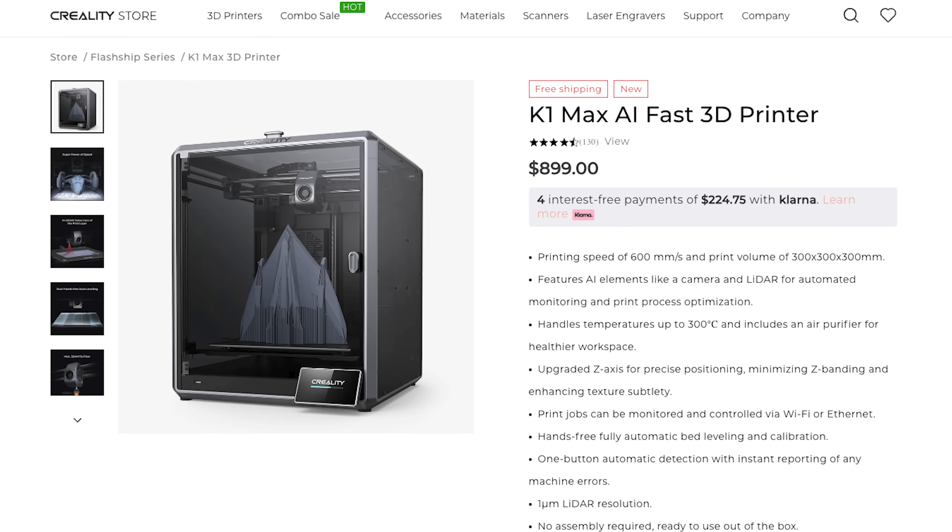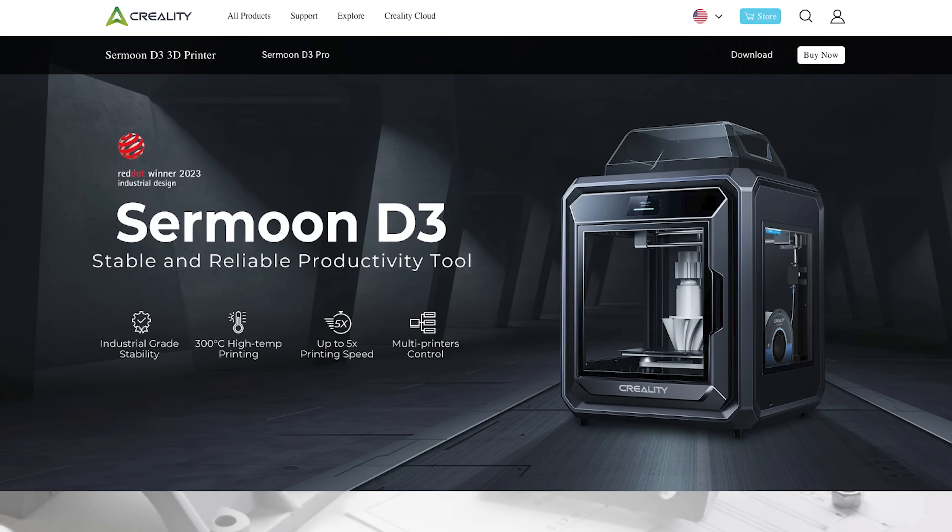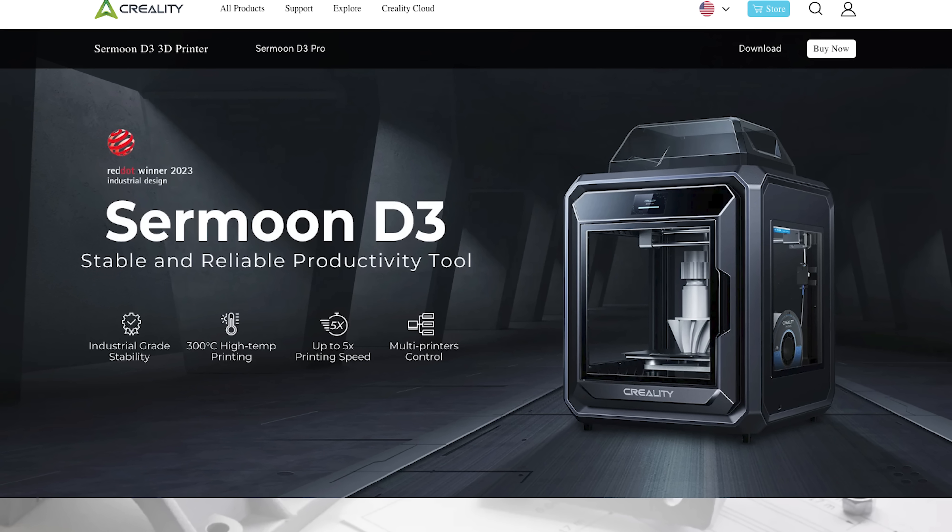So what are you running now? I'm running a Creality K1 Max and also a Creality Surmoon D3 — both large format. Yes, and both machines go quite a bit faster than that old CR-10, about three times faster. And both are enclosed.